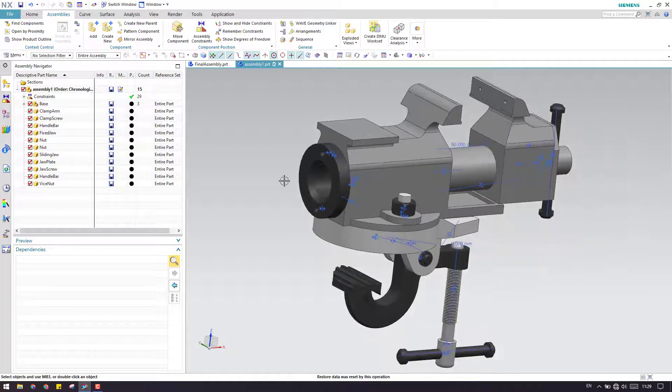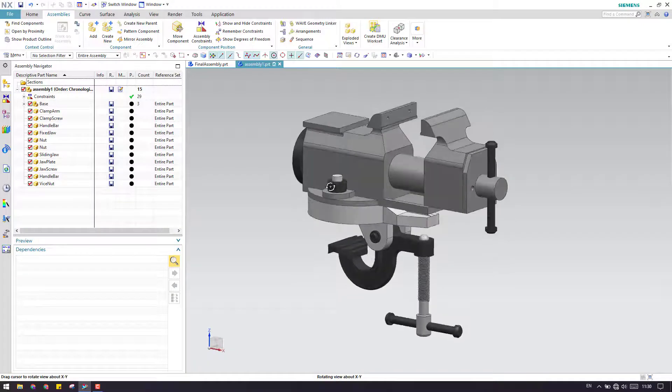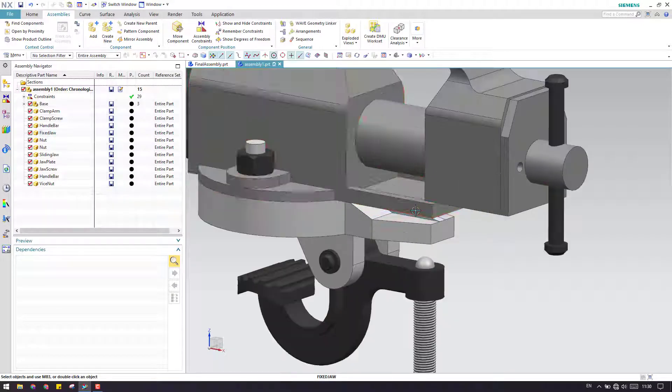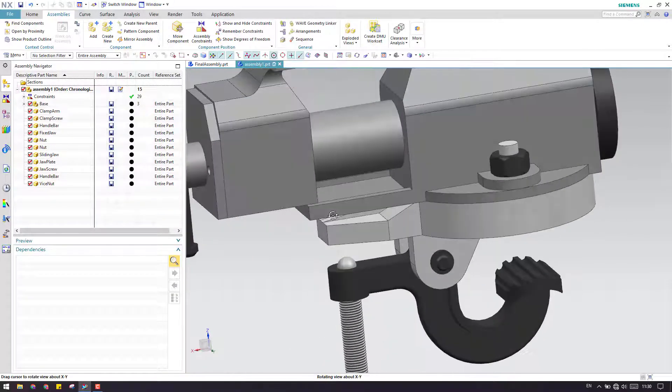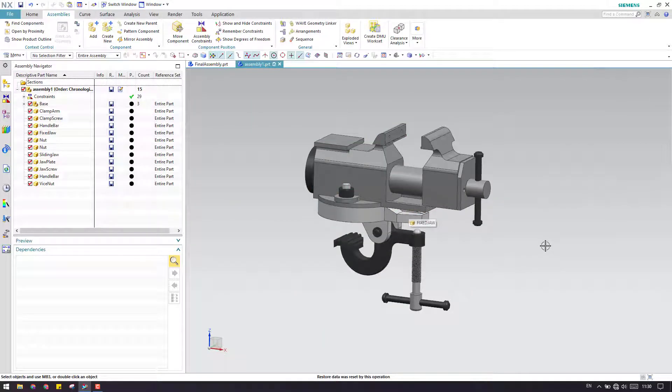You can refresh this. If you want to hide all the assembly constraints, you can just go here and hide them so they will not be distracting. As you can see, this is the clamp which is fully constrained. This is how we can work with assembly constraints, guys. Please subscribe to my channel and hit the like button as well as share my videos. Thank you.